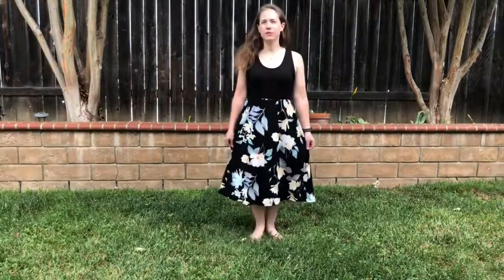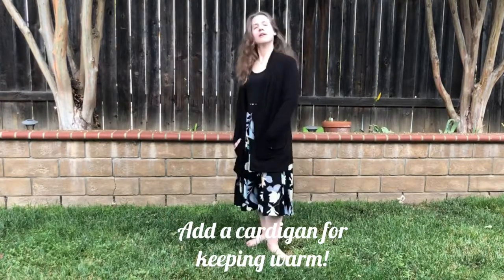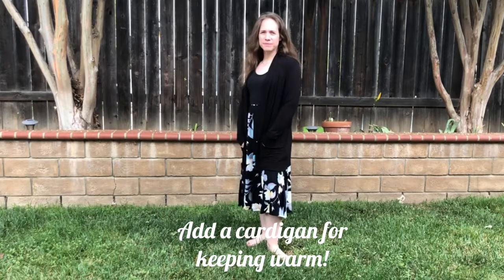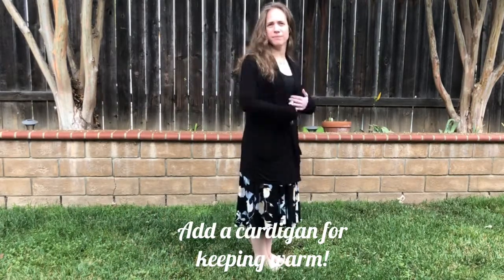And if it is a little cooler, dress it up with a little cardigan. Pair the dress up with a pretty black cardigan — it makes it look a little more formal, and you have the ability to stay warm and also be able to stay cool.